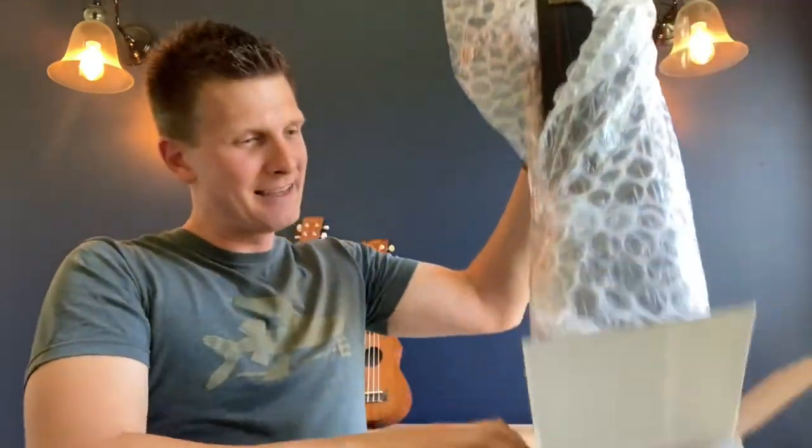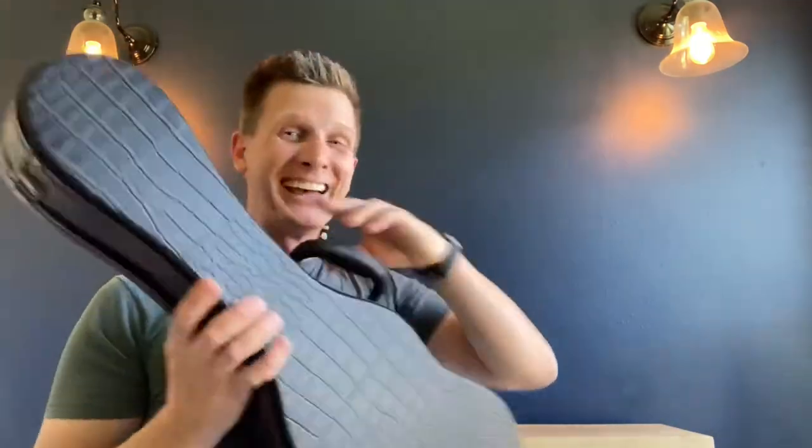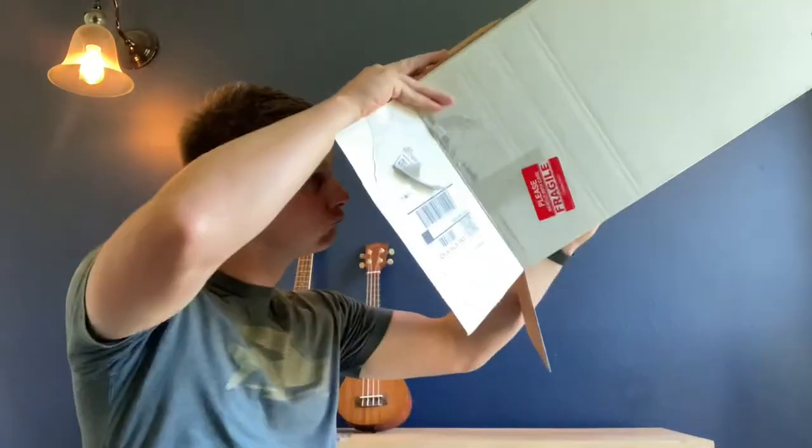So they've got the bubble wrap, but they sent it in a hard case. I did not know that that was going to be a thing. Oh my gosh. Bubbles! Bubbles! Thank you, SoundSmith!